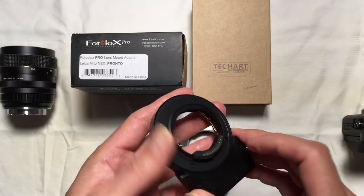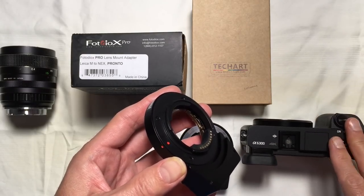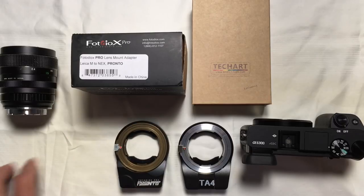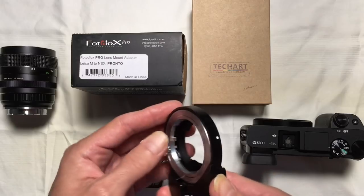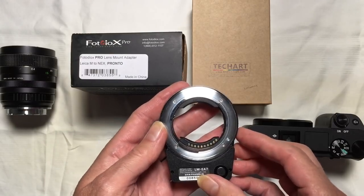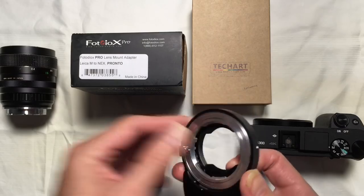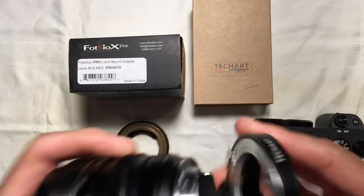Essentially, it uses these pins to talk to the Sony body. I have an A6300 here as an example, which I'm going to demonstrate this with, and it moves this section in and out to focus. If that sounds vaguely familiar, it should — because that's exactly the function of the earlier released TechArt Pro adapter, the LM-EA7, which incorporates the same pinouts on the back and mates with the Sony in exactly the same fashion, allowing you to mount the exact same type of lenses on this adapter as well.